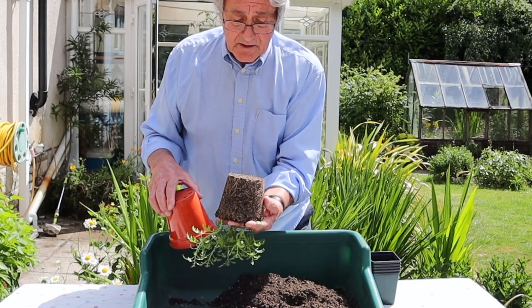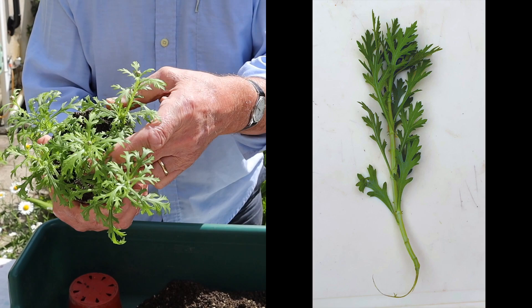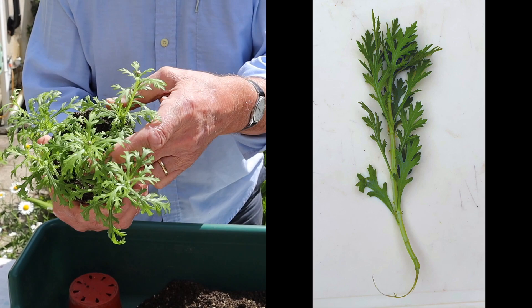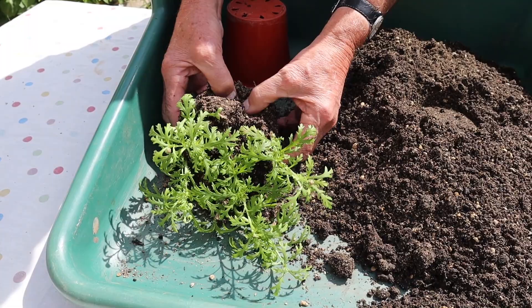Now we're going to split these up. I'm trying to find the one in the middle, because that's the one we took as a heel cutting, and it actually doesn't look any different from the others - let's just see whether it's got more roots. So gently ease it apart, try to damage the roots as little as possible, and out come the rooted cuttings.